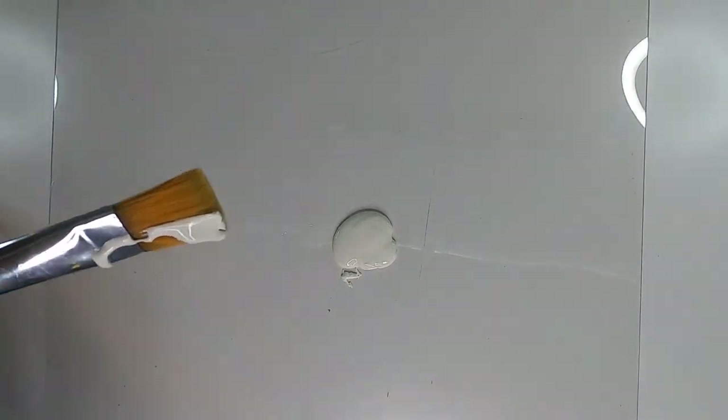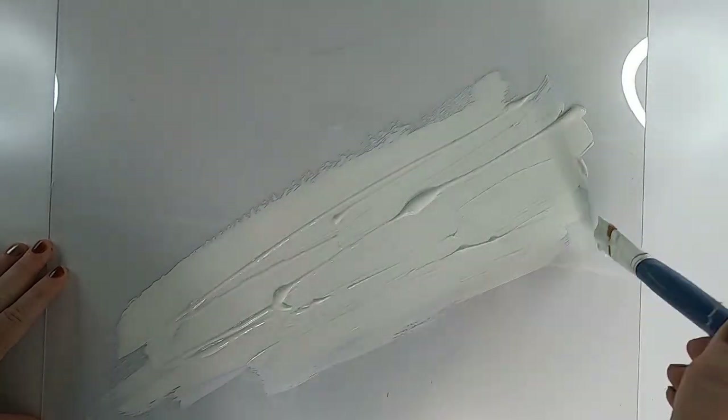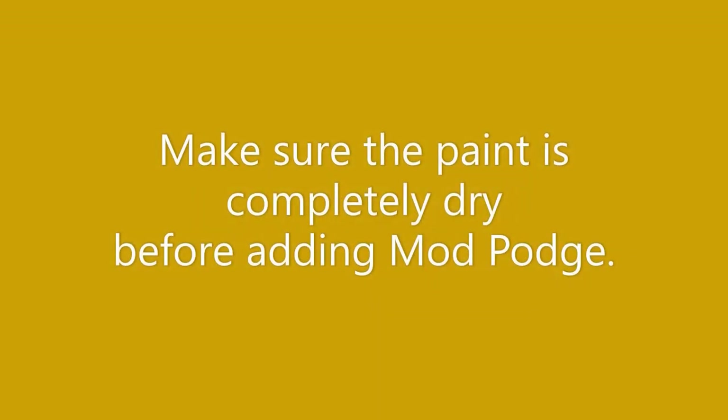Decide which direction you want your sign to go, then pour some paint right in the center. Using a large brush, work from the center out and create zigzag paint streaks. Don't get too close to the edges because you want to be able to see through the sign. This will look like a faux acrylic sign that's usually pretty expensive, but this $1.25 poster frame does the same thing that those acrylic signs do, which could cost hundreds of dollars. Just smear the paint out towards the edges, leave some open spaces, and once it's dry add some Mod Podge to seal the back and paint so it won't get scratched.